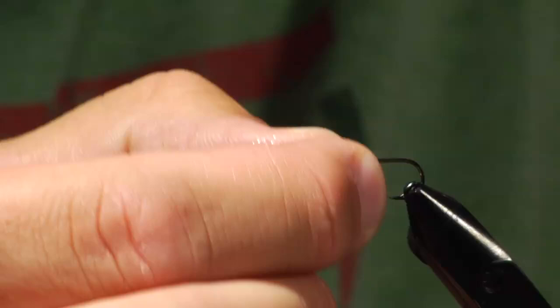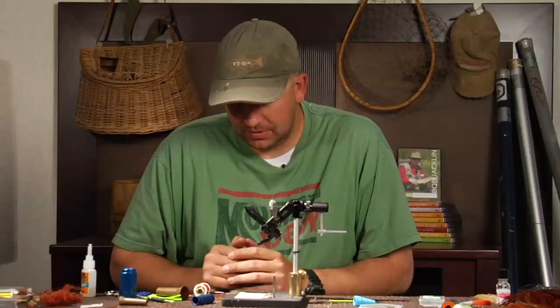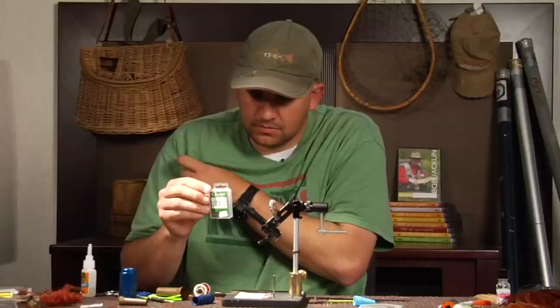I'm using a size 8 hook on this one, but you can tie this anywhere from a size 8 — this is probably as big as I'll tie it — all the way down to the 20s in midge colors. The hook I'm using right now is a Gamakatsu S10, and it's about a 2x long dry fly hook.